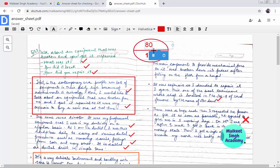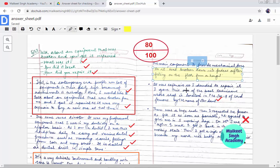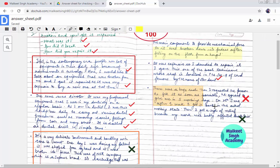Coming to the highlight tool — in the free version you can only highlight text. If you want to underline or use strikethrough, you need to purchase a subscription. I'm going to use the highlight tool here. Simply drag the tool over the text you want to highlight and you can change the color to yellow or something similar.